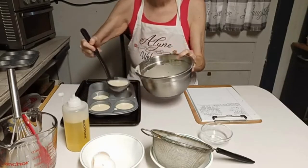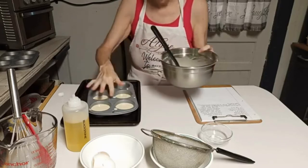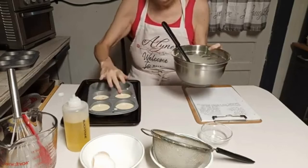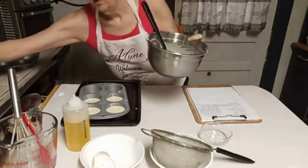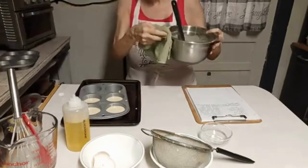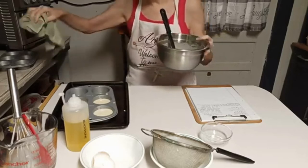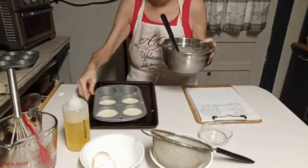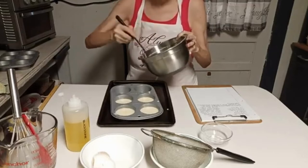I'm putting these a little over halfway. Like I said, I've never made these before, but since I'm not using ramekins I'm using a muffin tin on a baking sheet — that might be something we need to look into getting someday: some ramekins.